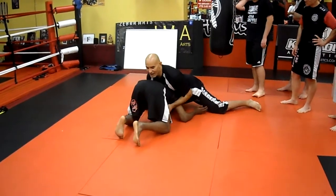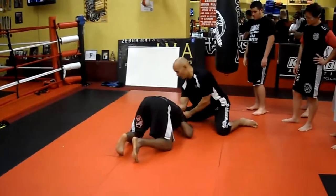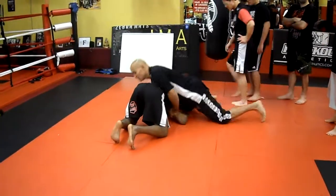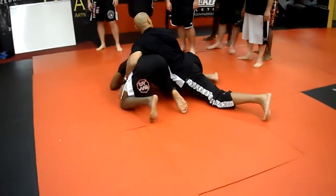So you pick the side you want to go to. I like to go with the chin — I can twist his head. When I twist his head, I'm going to put my elbow in the back of his neck here like this. I'm going to grab his thigh here. I'm going to keep my hips in tight and I'm going to walk him around to the side.